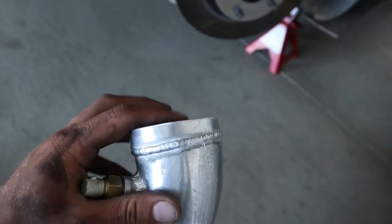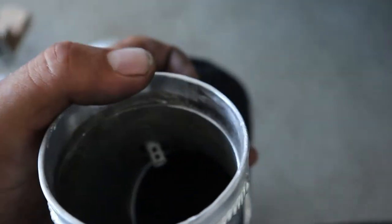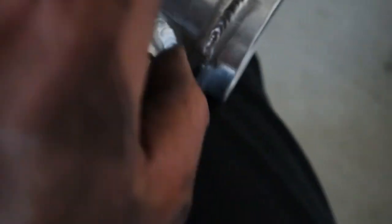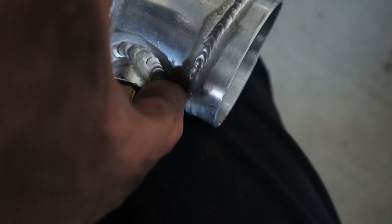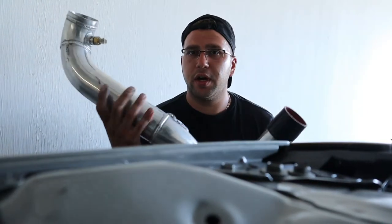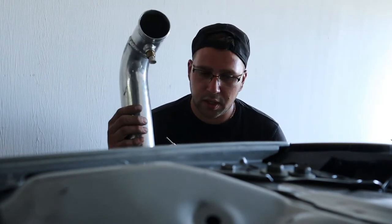Alright, so I cut this off — it's all cut like we talked about and I cleaned that edge up so it's nice and smooth. There's a sensor right there so I couldn't go any further. The clamp is going to be sitting right here on the inside. I'm going to go ahead and install this pipe now and put the spacer on.